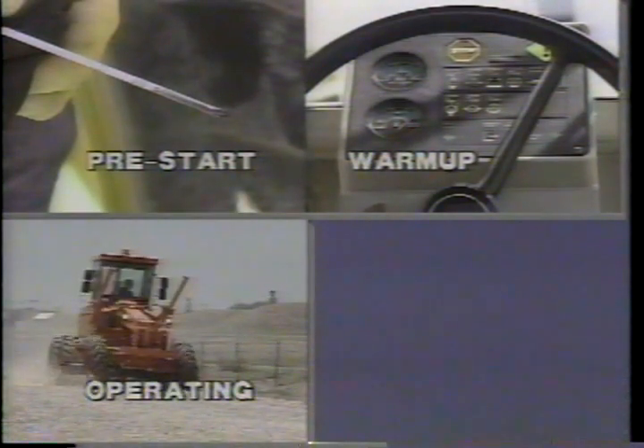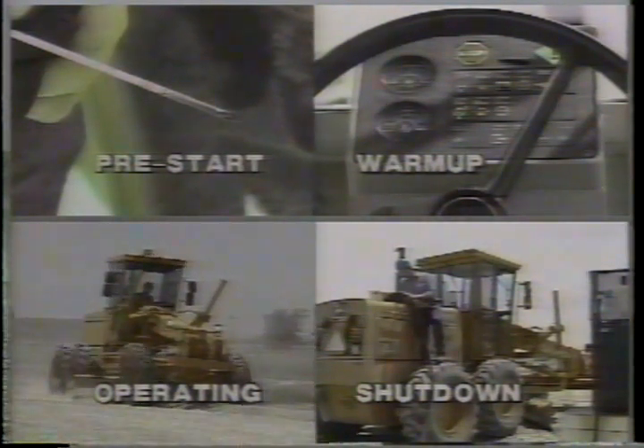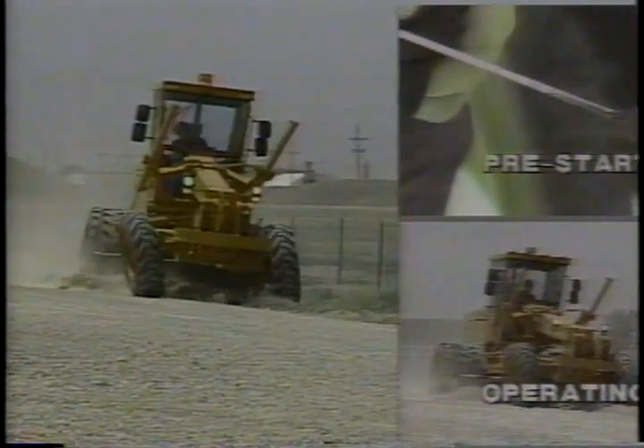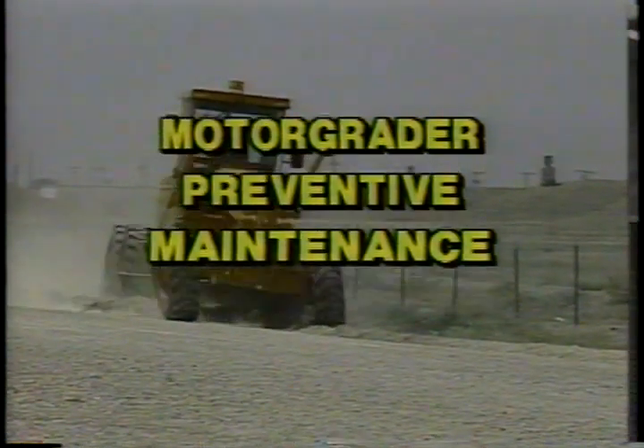Normally the daily preventive maintenance routine for blades shouldn't take you more than a few minutes, and those few minutes can save a lot of hours of repair time and downtime, as well as a lot of repair dollars. For the professional operator, it means a better-working, safer blade to run.